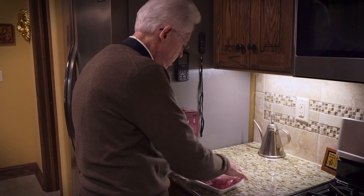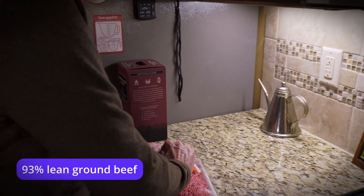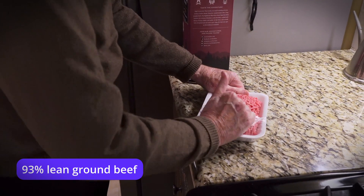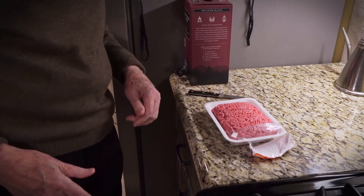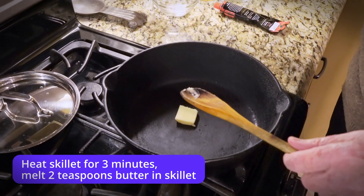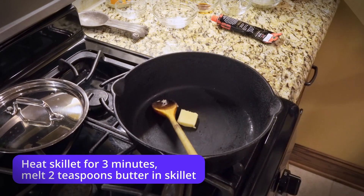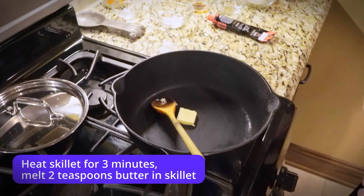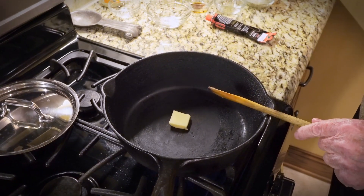We have some ground beef here. And traditionally, shepherd's pie is made with ground lamb, but that's not very available in Kansas, and this is just as good. We'll put a little butter in the skillet — making this in a cast iron skillet, but whatever your preference is, is fine. Once that begins to melt, we'll start adding our ingredients.